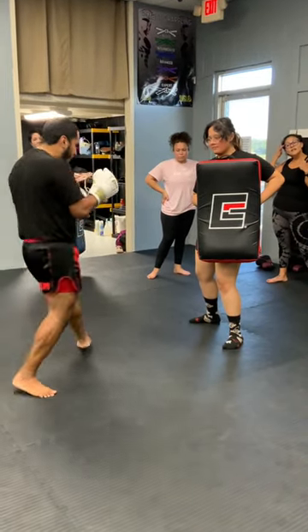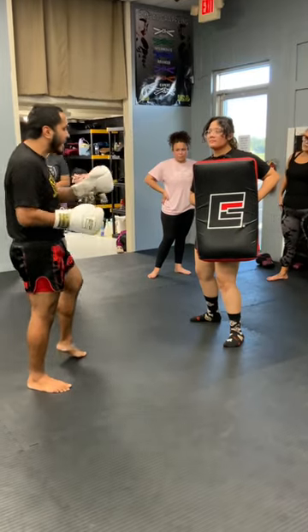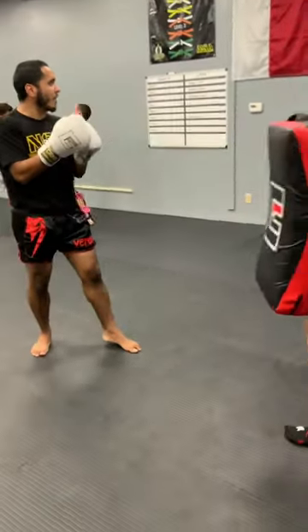I'm going to step out with my lead foot here. My hip and my shoulder are going to drive in, just like what we do with the low kick, but now I'm going to drive my leg straight up, just like so. Right before the point of contact, I turn my hip over on that kick.